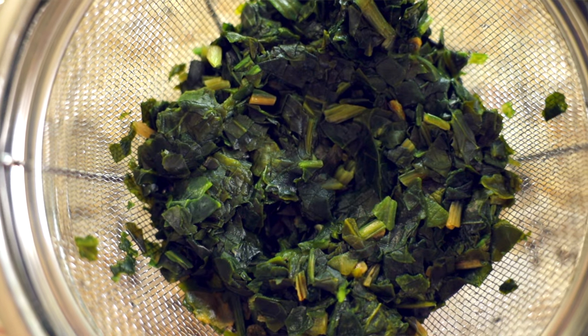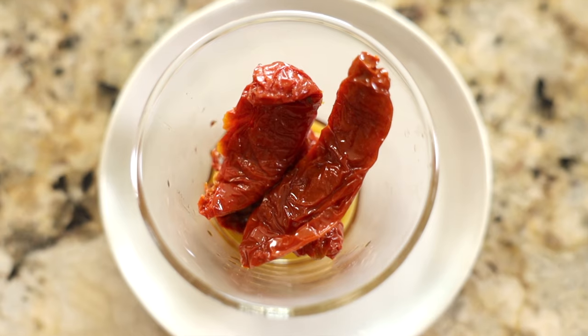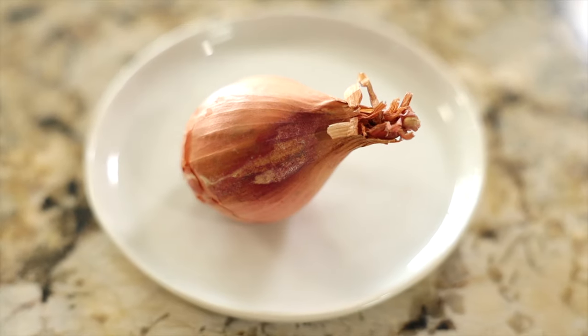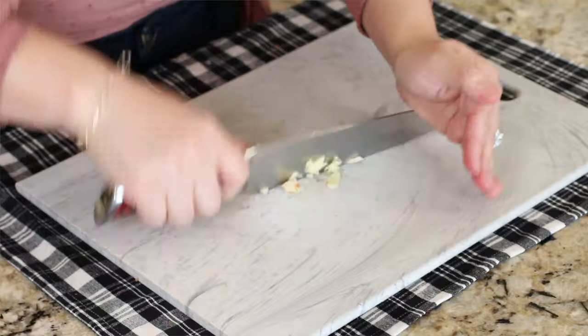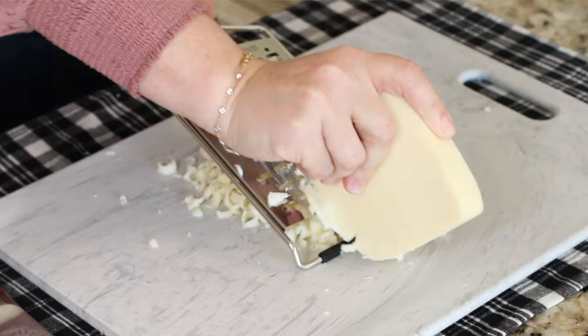To kick off the stuffing, you'll need one 10-ounce package of frozen chopped spinach, thawed and drained. You'll also need a quarter cup of chopped sun-dried tomatoes, half of a shallot minced, two large cloves of garlic also minced, and one cup of freshly grated fontina or mozzarella cheese.